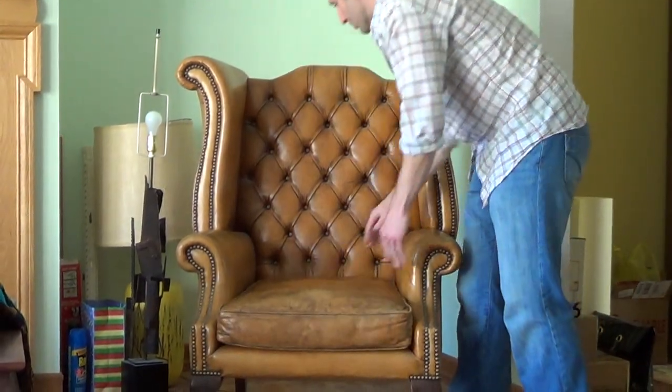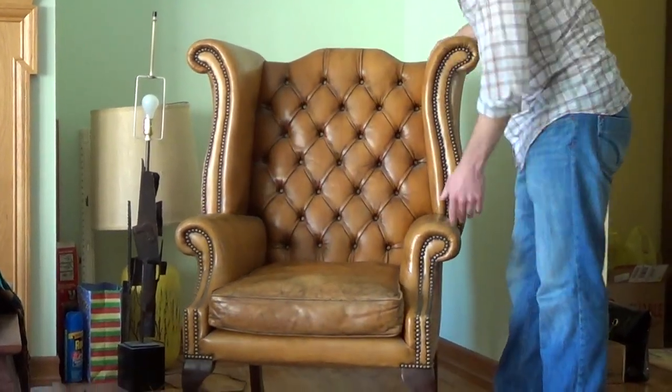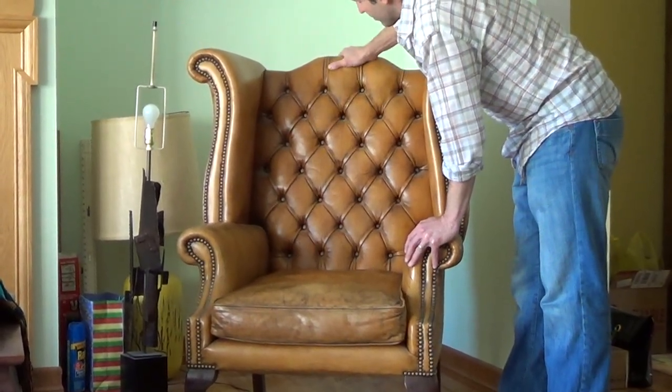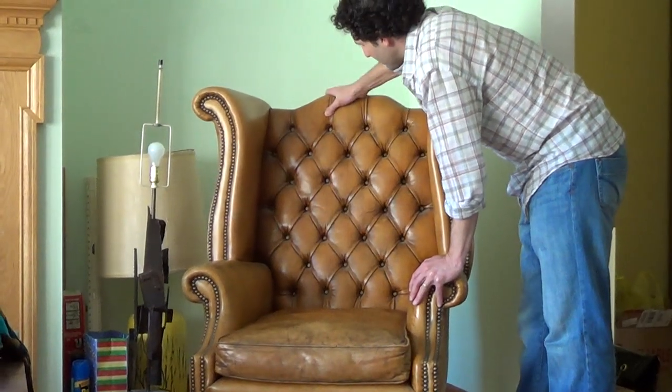Really a great chair, beautiful condition. The variations in the color are really just the patina of the leather — it was designed to be that way.